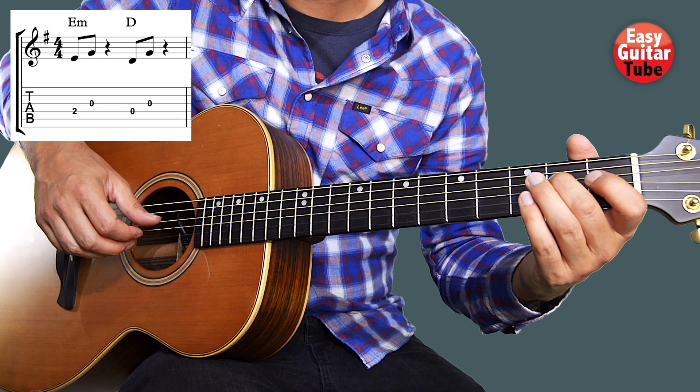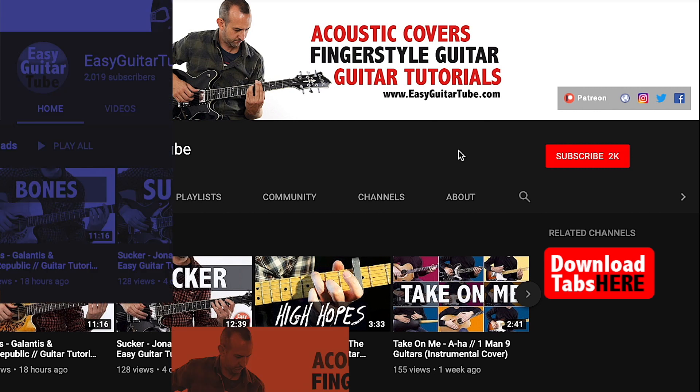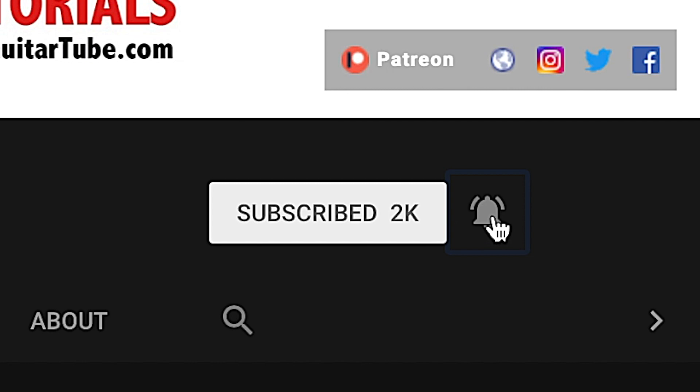Play one more time. And before we continue with the video, if this is your first time on this channel please subscribe and click on the bell so you don't miss anything.